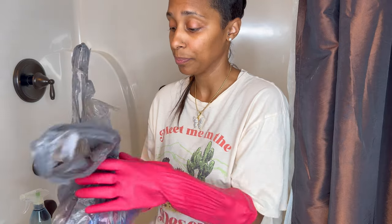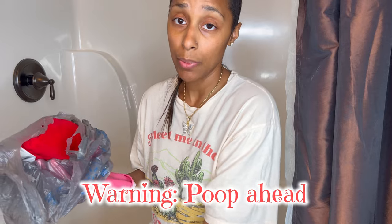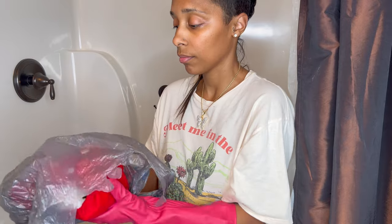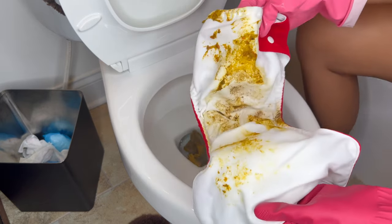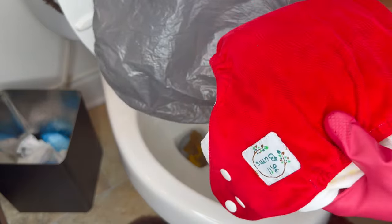So the first thing I'm going to do is dump what I can into the toilet. I make sure I come to the bathroom where I have a toilet next to me and somewhere to wash the diapers out right next to the toilet. You want to dump the poop into the toilet first, and then you see there are some leftovers. So now I'm going to wash this off in the toilet and put it in my bag.